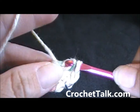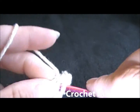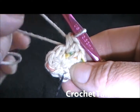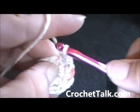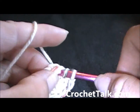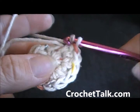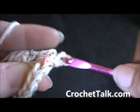Continue working two half double crochets in each stitch all the way around — one, two in each stitch. If the hole opens up, just pull it tight again and continue working around your tail with two more in the next stitch, repeating until you're back at the beginning at your stitch marker.